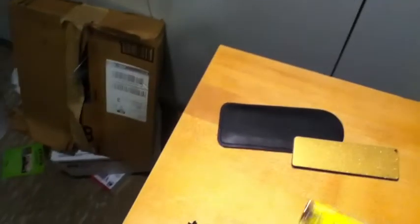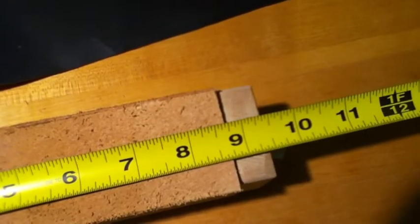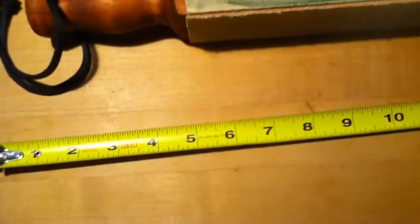And this one — the Billy strop — if it's tightened up, from the end to here it's a little less than nine and a half inches. So the DLT is longer overall, but the actual leather you're stropping on is about the same.